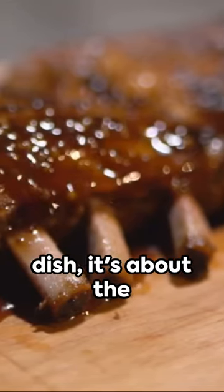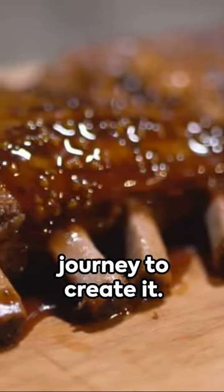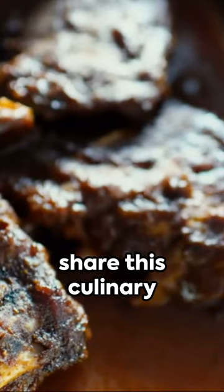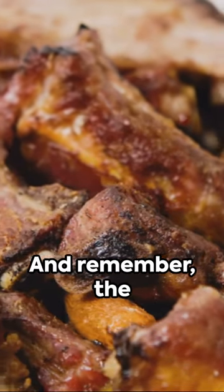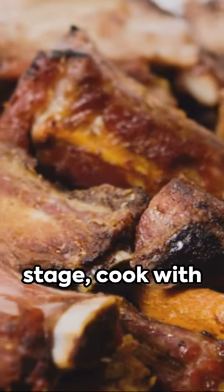It's not just about the final dish — it's about the journey to create it. Don't forget to share this culinary adventure with your friends, and subscribe for more delicious recipes. And remember, the kitchen is your stage. Cook with passion, and serve with love.